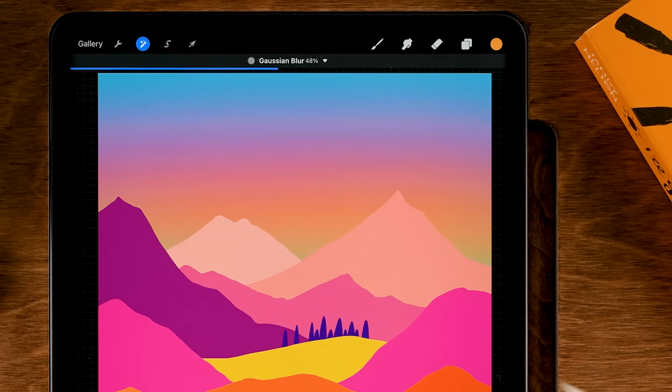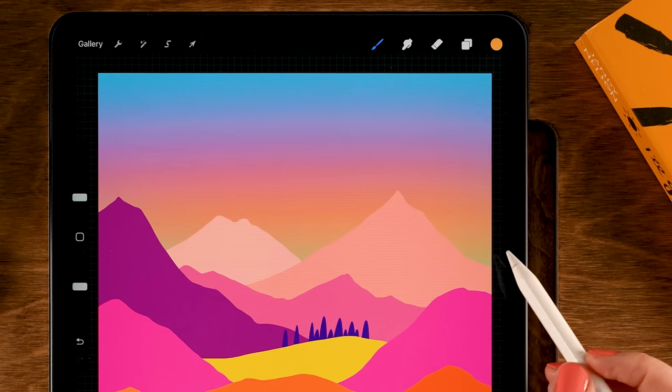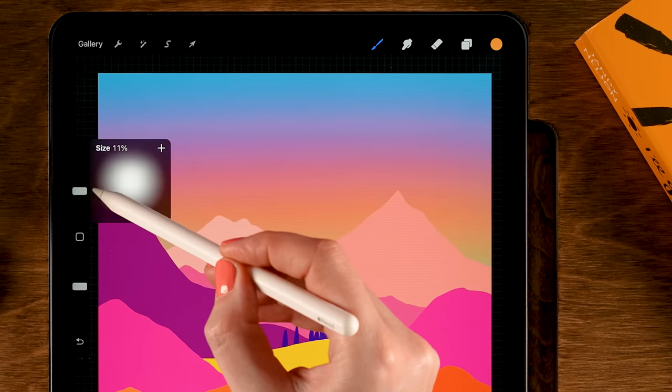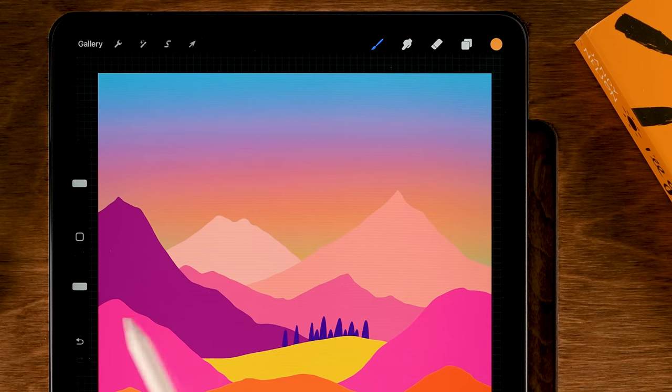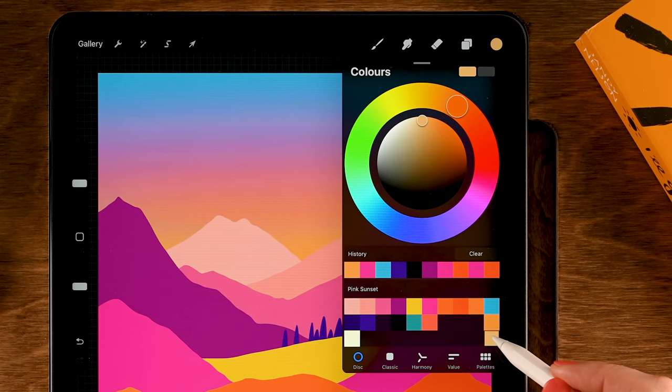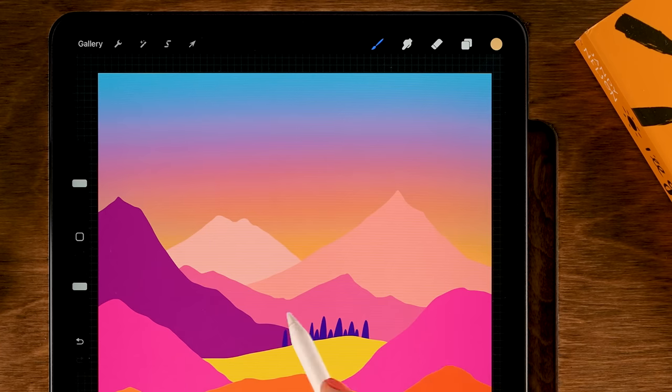Tap the brush to get out of there. I want to add a little more yellow at the bottom — make the brush bigger, maybe 20%, and go over the bottom area to add more yellow, making it nice and warm. We can even make it a little bit lighter by switching to the tenth color in the third row, just to add some light to our horizon.